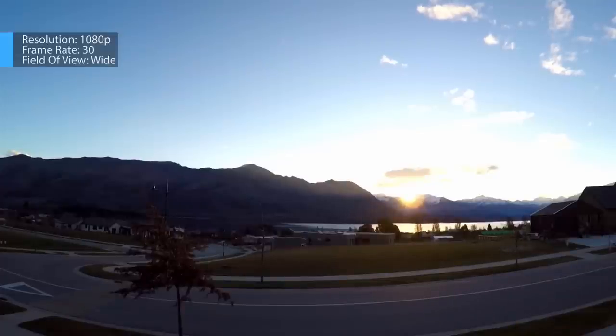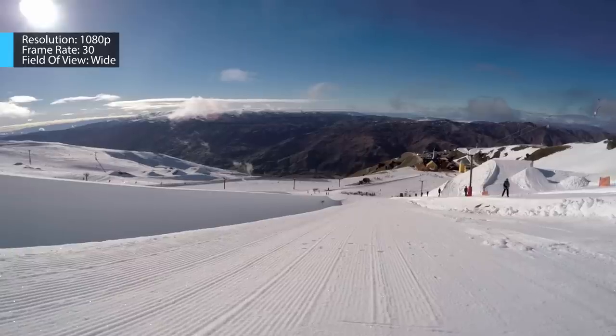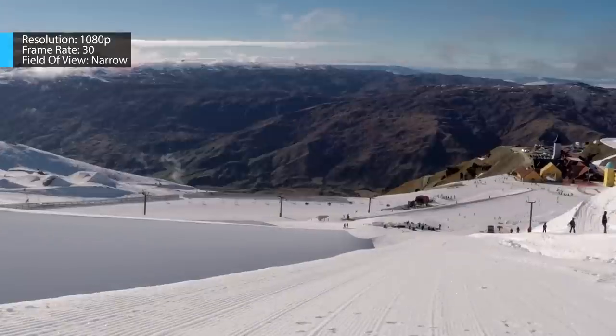With no need to slow it down in post, it's good to utilize lower frame rate shots to get the highest image quality out of your camera. You can also play with the field of view to get the effect you want — here's a wide, medium, and narrow shot of the pipe.